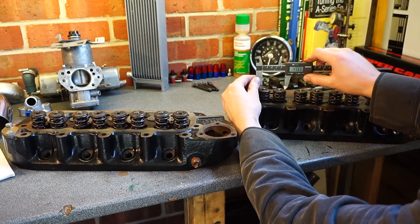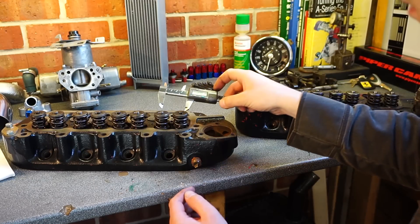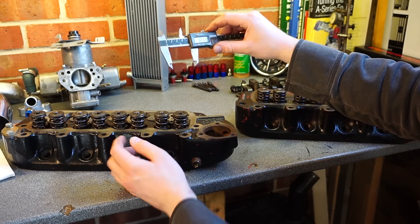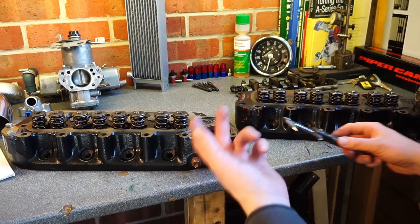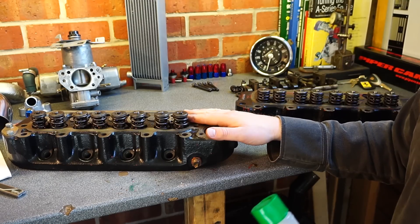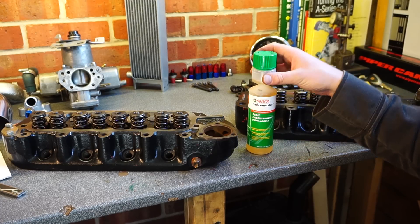Measuring the valve spring gap with callipers: standard is about 41.27mm, whereas the modified head has been gapped outwards to about 42.1mm. Not a great deal, but it does mean you can fit a bigger valve in the gap. Something worth mentioning at this point: because the head has been modified to such an extent, it can't have hardened valve seats fitted. So I've got to use lead additive at all times — it's a pain, but it's not a daily car.